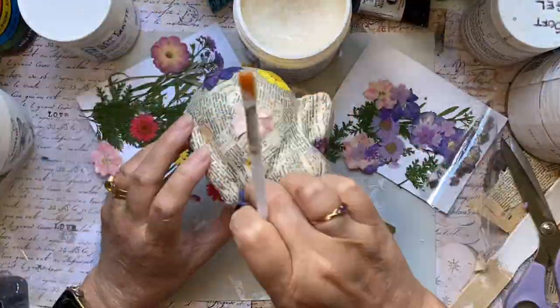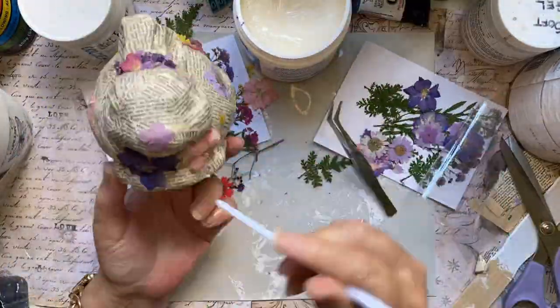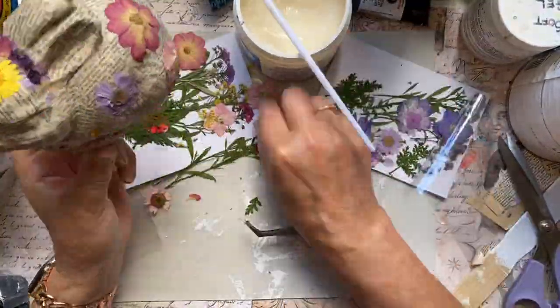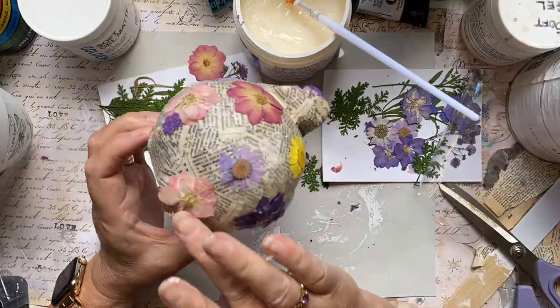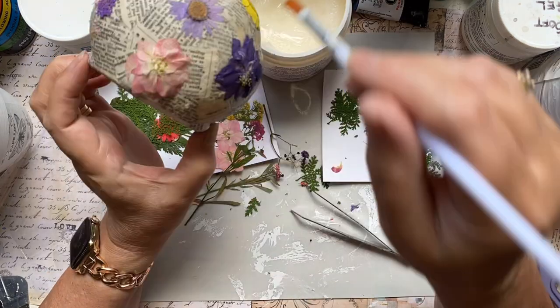I've sped this up for you. But this is my homage to Easter. I'm not really an Easter decorator sort of person. I always thought it was weird in the Southern Hemisphere to celebrate a spring festival in autumn — it's always kind of seemed odd to me. So this is my homage to Easter.